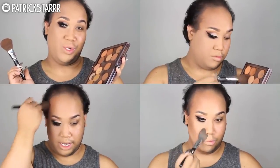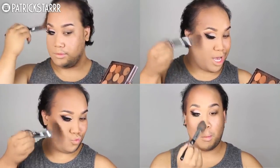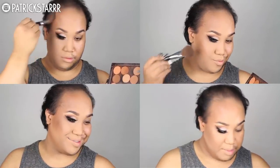Next I'm going to take my MAC Mineralize Skin Finish in color Medium Dark and knock off all of this powder that I used to set my face. Next I'm going to take my Anastasia Beverly Hills Contour Shades — preferably all of them because I don't know which one to choose — and I'm going to contour my forehead, contour my cheekbones, and right under the double chin. Now for blush: I'm going to take this Morphe E3 brush with this MAC blush in Lovejoy and blush my cheeks.